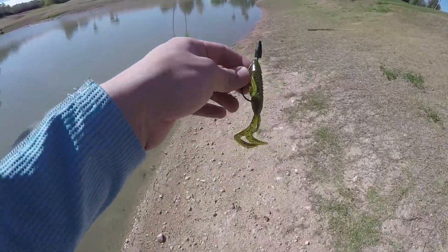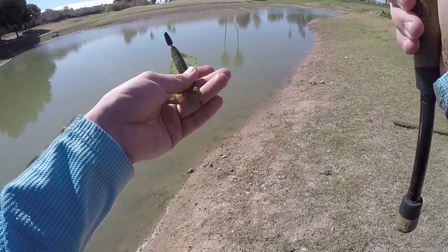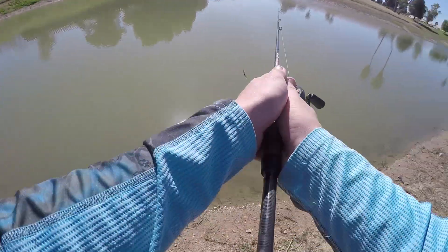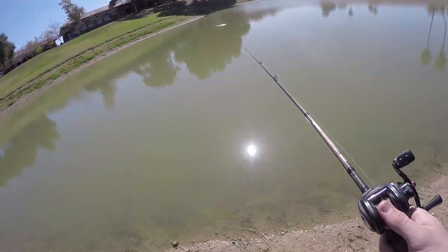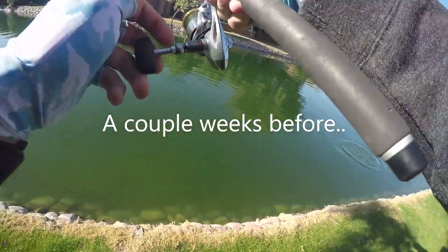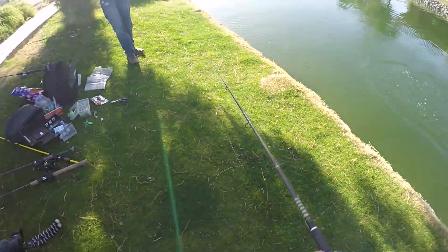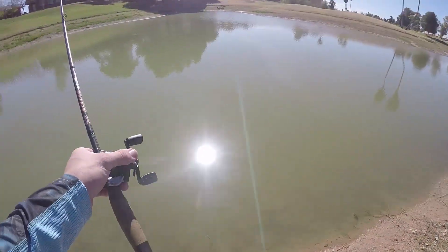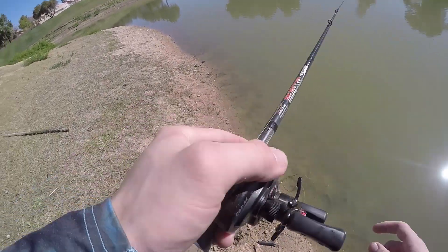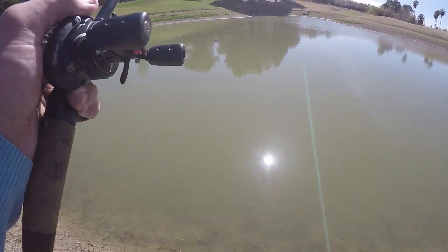So that spinnerbait was not working out, so I tied on a wood tungsten weight with this little creature bait type thing on a Texas rig. I had a pretty big fish on last time I went fishing, which you'll see in the next video. It was at the shad hole, if you guys know where that's at — like a two, three pounder on a Texas rig, same style, same everything. I'm going to try it out, see if it works the same way here.